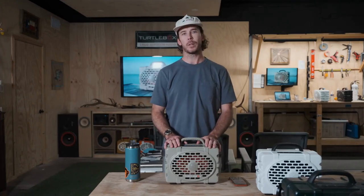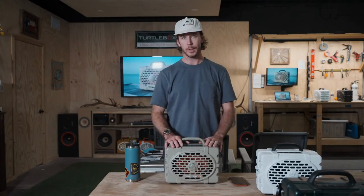Hey guys, this is Jonathan with TurtleBox, bringing you a live audio demonstration today. For best results, please throw in some headphones. Let's kick it off.